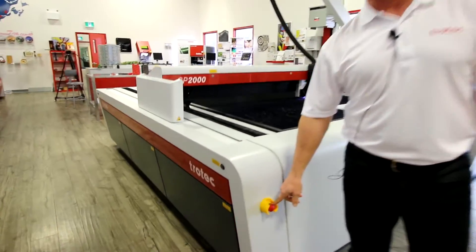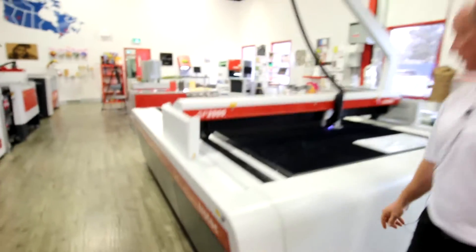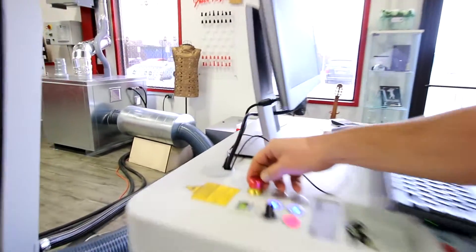Available on the SP2000 and 3000 is an actual e-stop on each one of the corners of the machine and also on the main control console right here. The e-stop allows us to stop the machine right away.